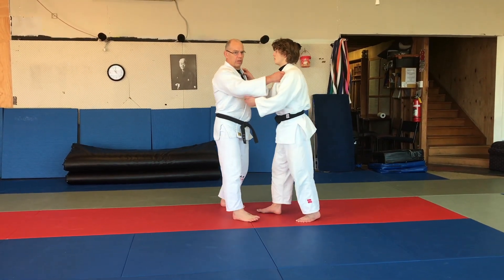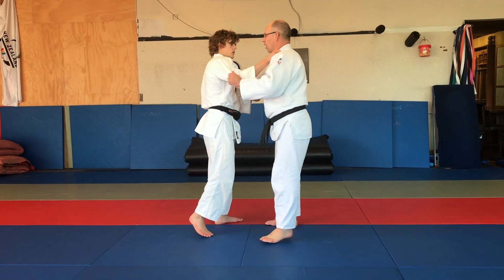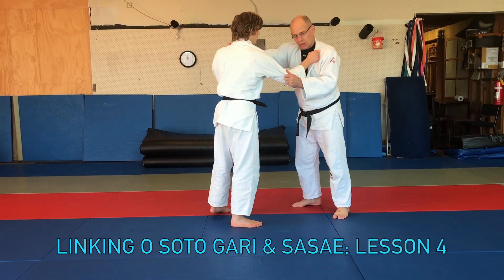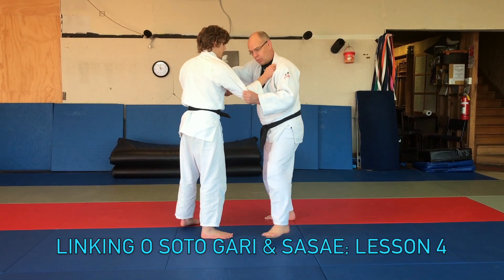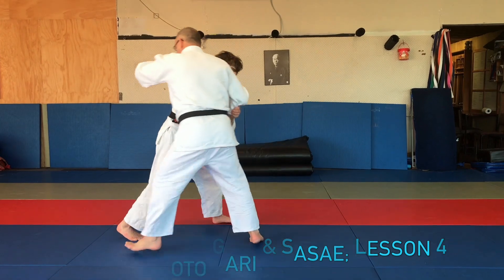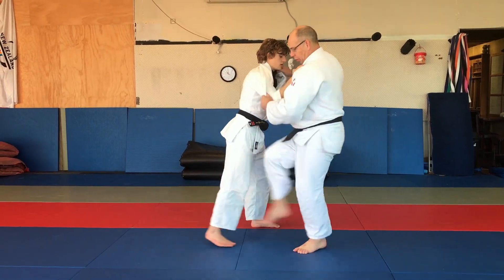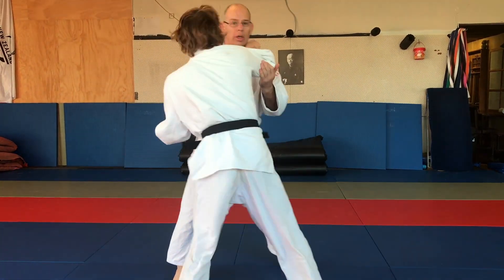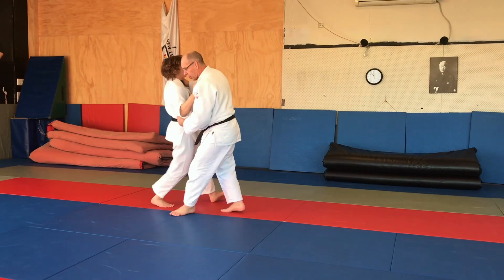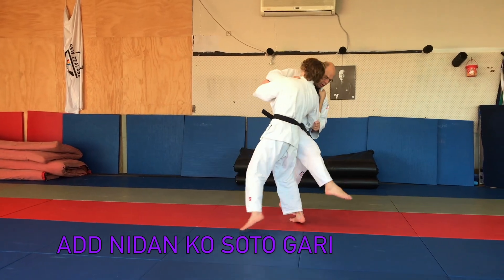Children really need that counter for Osudagari, otherwise they do Osudagari all the time — the counter takes them out of that habit. The next lesson is setting the Osudagari with the Sasai. So we go Sasai, Osudagari — we're linking the two throws. Sometimes you might go Osudagari then Sasai, and other times you might go Sasai and Osudagari. Then you also add a Kosa. So we've got Sasai, Osudagari, Kosa.